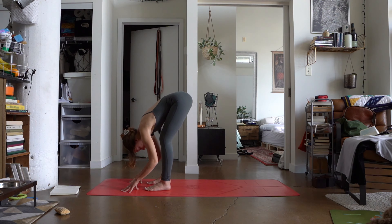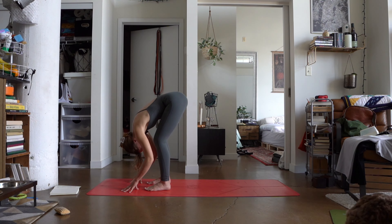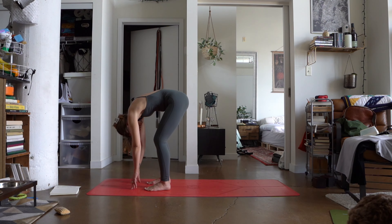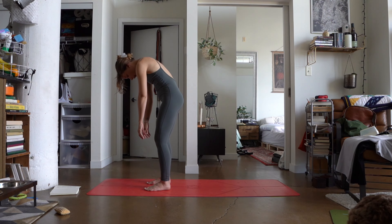Two more rounds of breath here. Maybe notice if we can drop the head even further down, tuck that chin towards the chest, really allowing the weight of the head to fall heavy. With your next inhale, slowly rolling the body all the way back up to a stand, but one vertebrae at a time, letting the head be last.